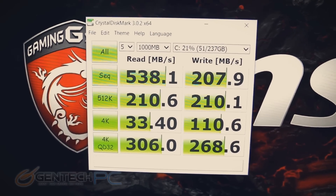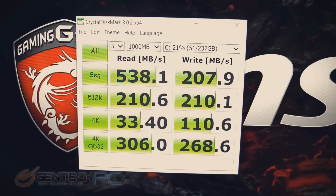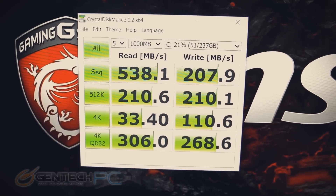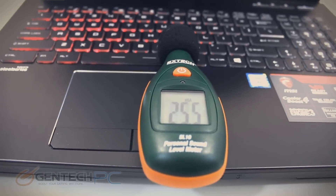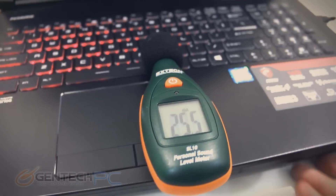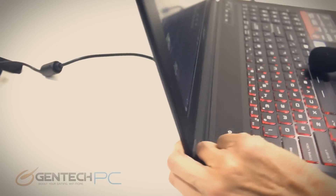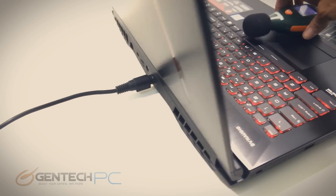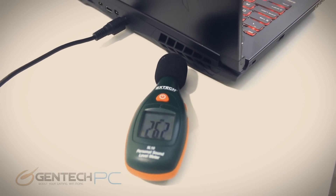Next up is Crystal Disk Mark — a quick reading from the C drive so you can see the read and write speeds. After that we're going to do ambient noise levels. Right now the system is at idle and we'll test it near the keyboard, then grab readings from the back. These readings are most useful when you compare them against other systems in our other reviews.